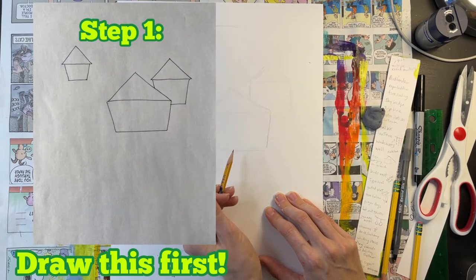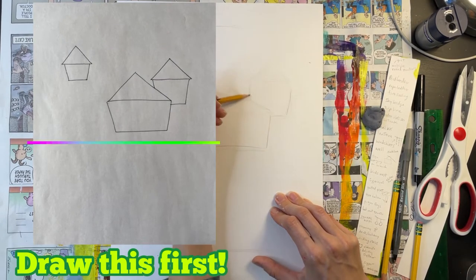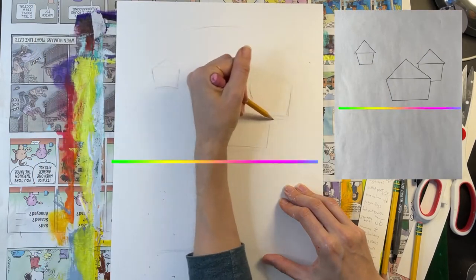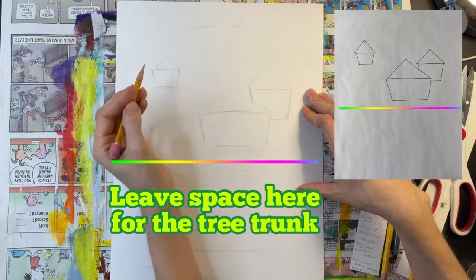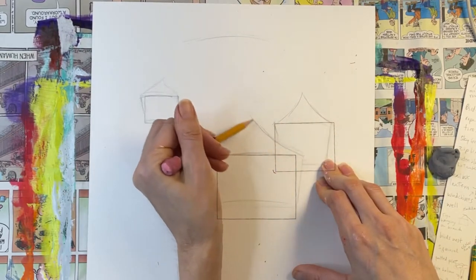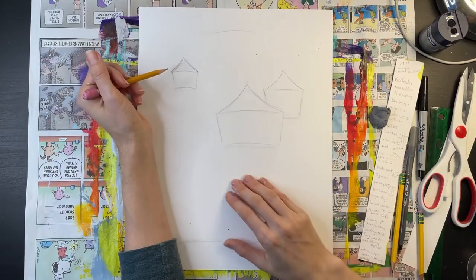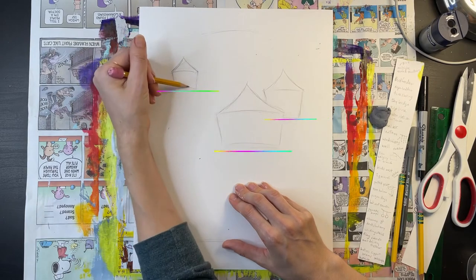I have decided to add three yurt-like structures to my treehouse. Notice that I'm adding these three houses to the top half of my page — I'm leaving space below because that's where I'm going to add my tree trunk. The body of each yurt can be drawn with a simple rectangle shape. Then I add a triangle for the roof. Notice how each of these structures is a different size and they each sit at a different level on the page.